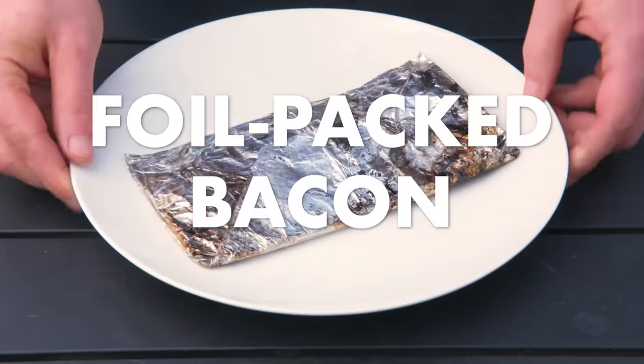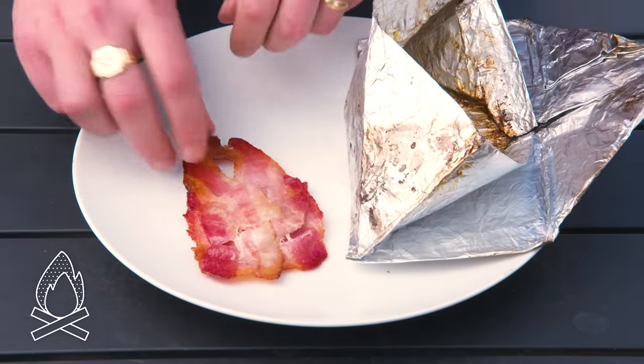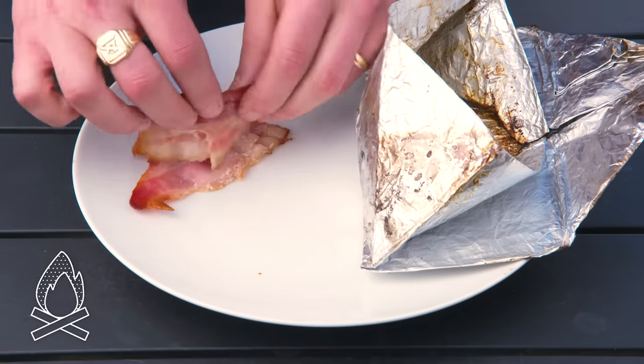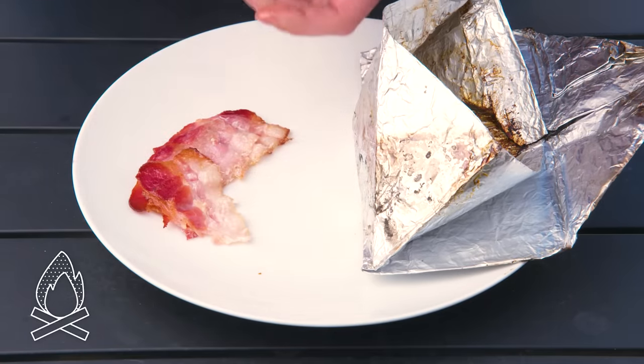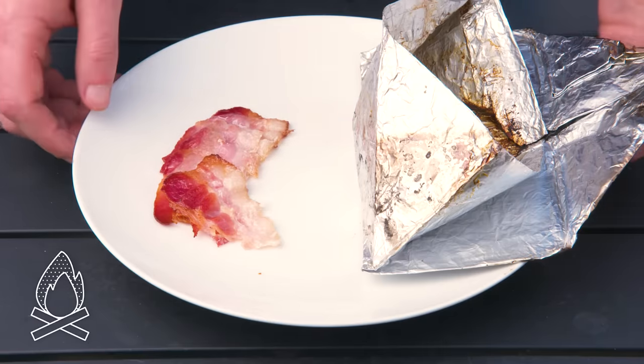Foil-packed bacon. All things considered, this doesn't look that bad. You had some light browning, but it also didn't render much — it kind of steamed up in there, and it didn't brown at all where the pieces overlapped. Not terrible, but nothing to write home about either.